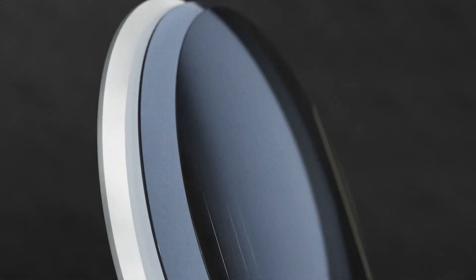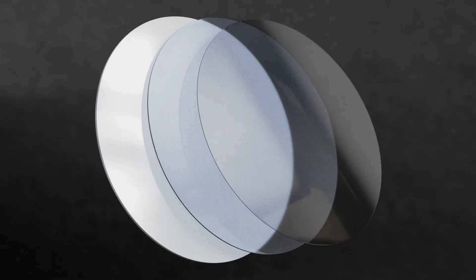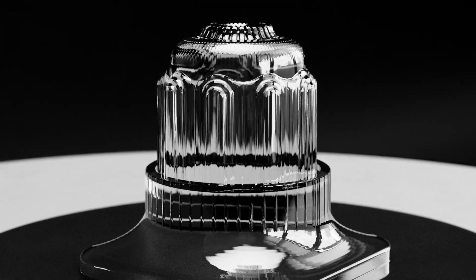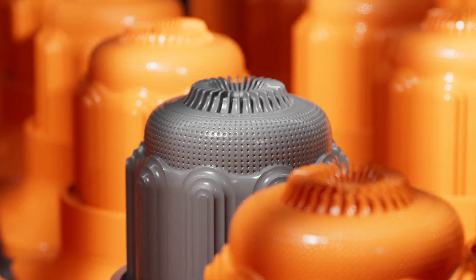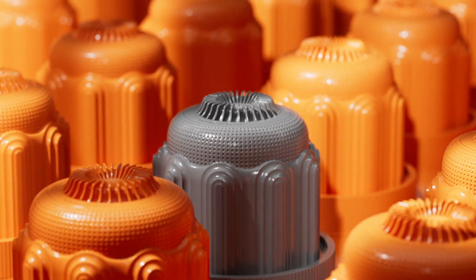Our expanding library of Meku materials comes in multiple thicknesses and with tested profiles. Make fully transparent prototypes. Create parts with a high level of detail and accuracy similar to injection moulding at a fraction of the cost.